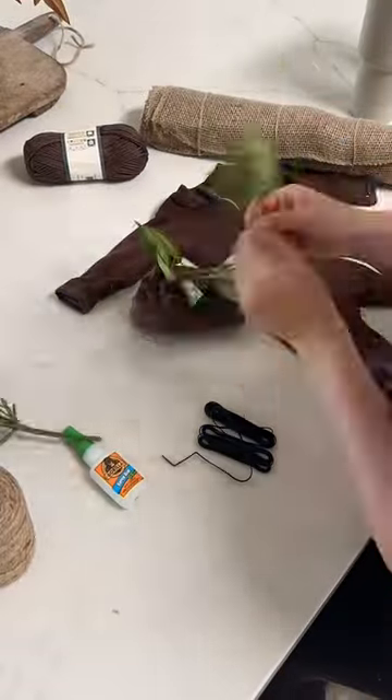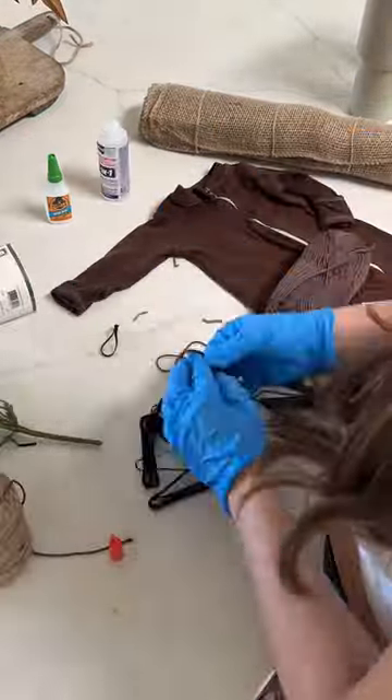First you'll want to add a few faux stems to the top of the hat. I bundled a few stems with some string and then glued it to the top of the hat.